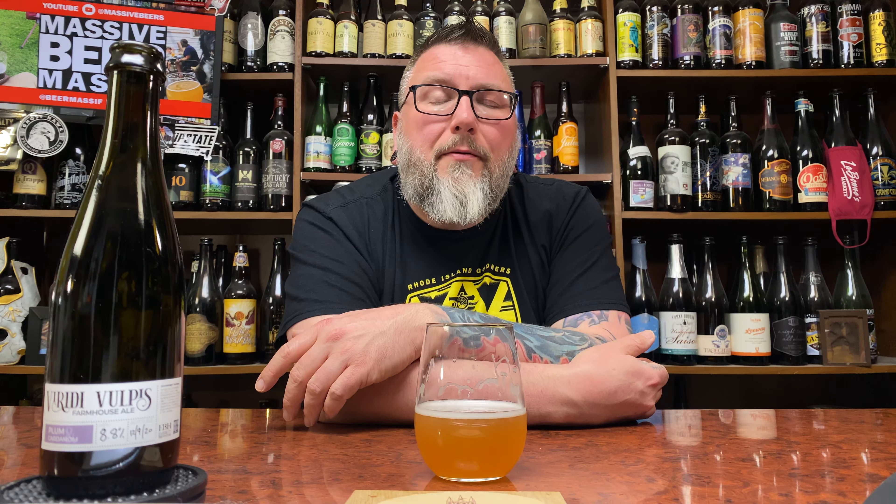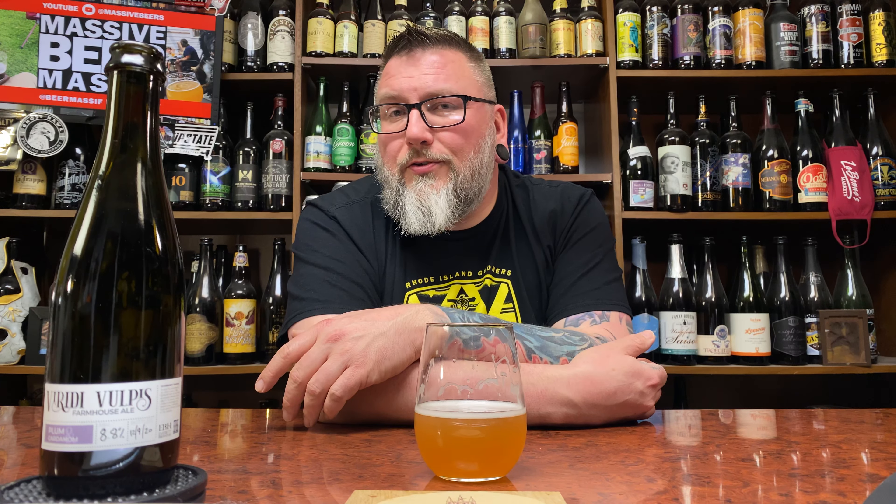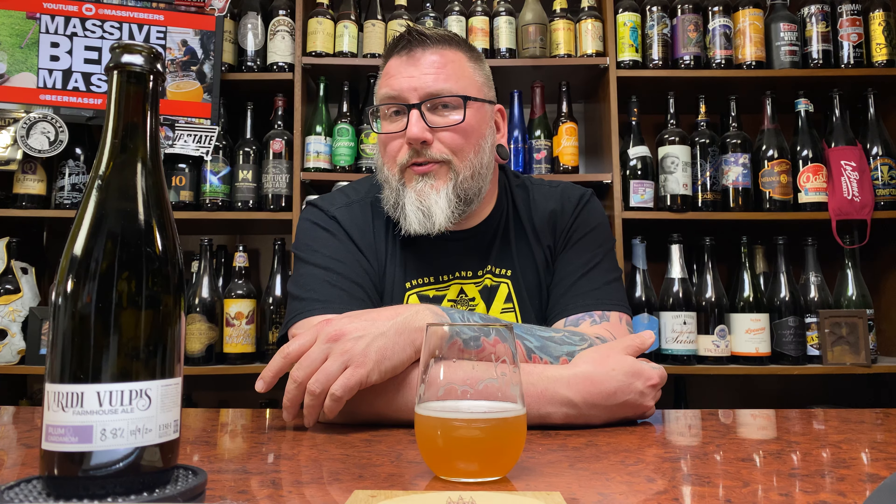The last one I did, which is in the same kind of series, was the dry-hopped version of this beer. Looks like a farmhouse ale, but you can see where that plumminess has kind of affected the color of the beer — taking it from a lighter hazy yellow to a little bit more vibrant orange. The head dissipated really quickly, which with the addition of fruit, sour beer, and a little bit of cardamom, is not that out of the ordinary.